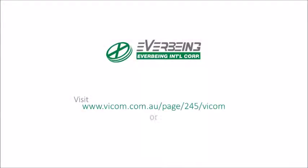Thank you very much. Find out more at VICOM's website.